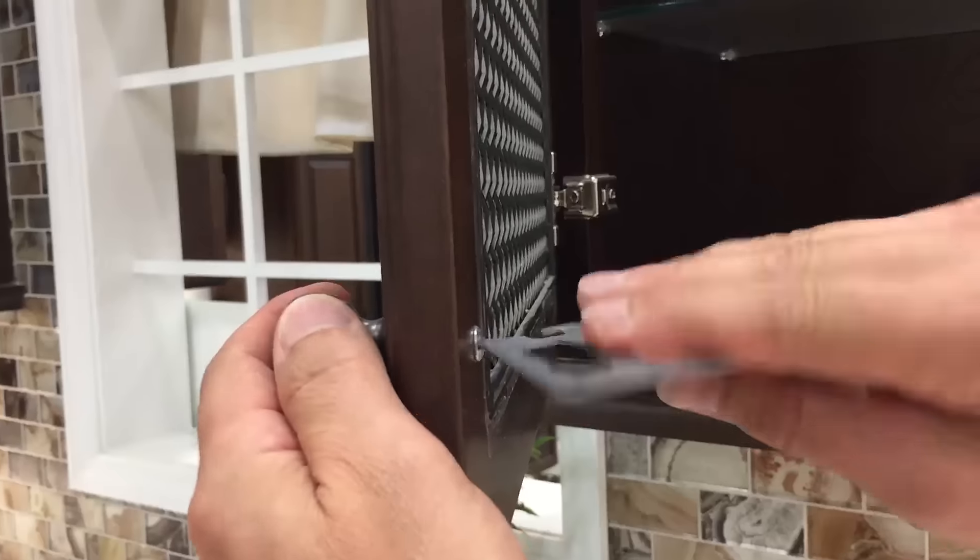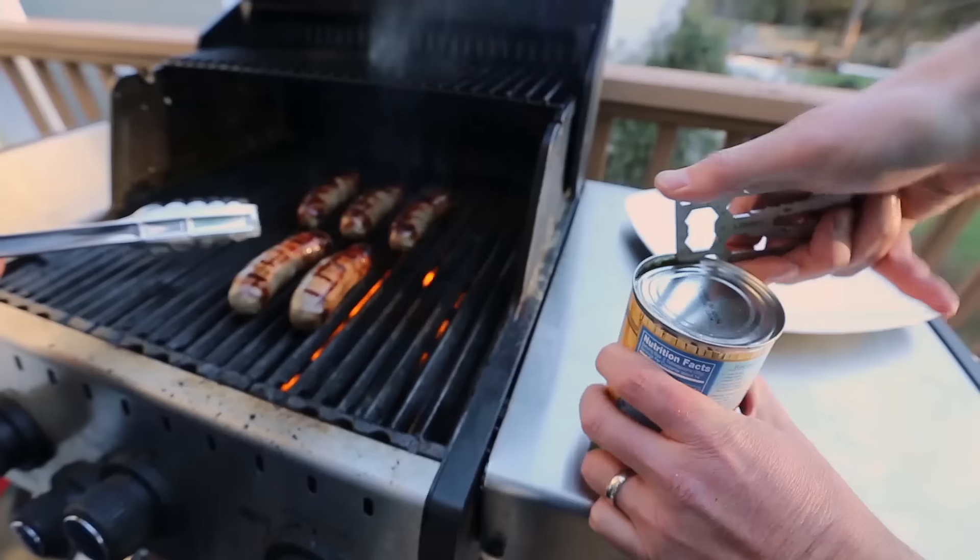Slip it in your wallet and you'll be ready to turn screws, tighten nuts and bolts, open cans, pry stuff, cut cords, pop open your beer, and more.